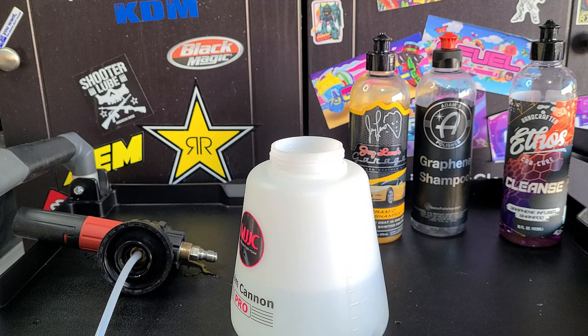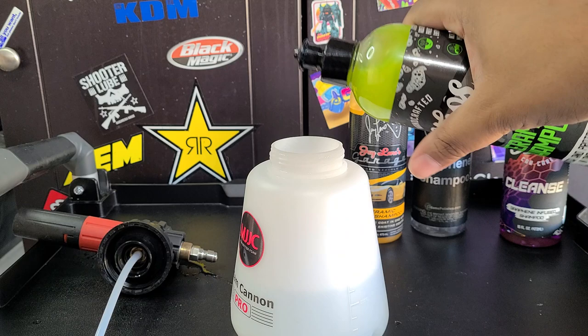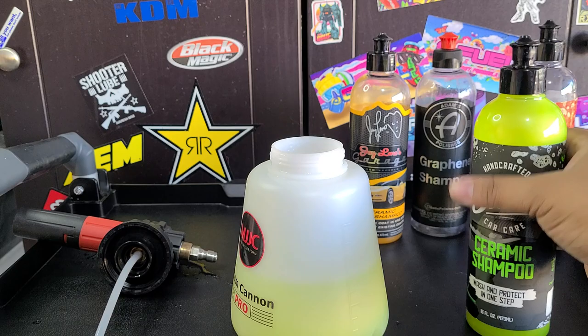Smell-wise, let me just give this a smell real quick. It smells like you'd expect — kind of like lime, kiwi-ish, that type of thing. Green fruit scent, apple maybe. I don't know, I'm bad with scents. That should be enough; it might even be too much.